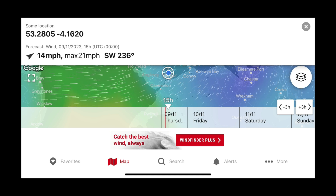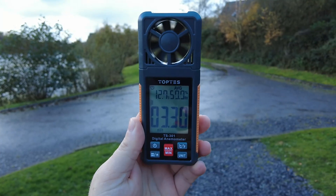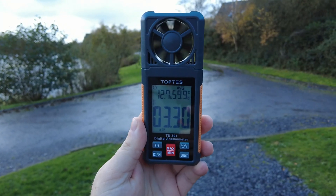Relying on these apps alone, I would be quite tempted to not go out and fly my drone, potentially missing a vital shot or content I wanted to create, because the apps suggest the wind speed is quite high. However, if you have one of these in your drone toolkit, you can use it on location to see which of these forecasts is actually correct. It might well be that the forecast you usually rely on is completely out, showing much higher wind speed than it actually is, preventing you from going out and flying.